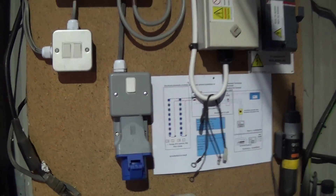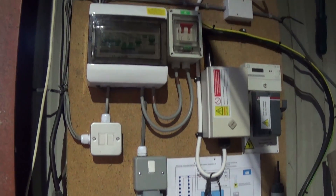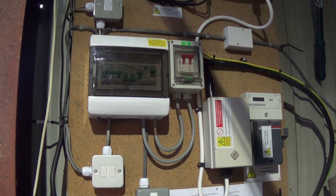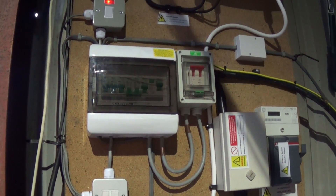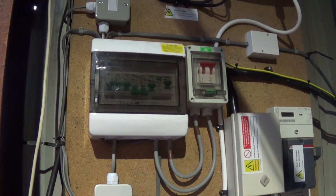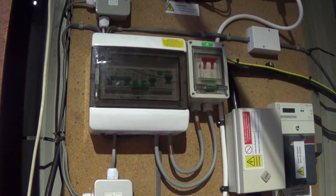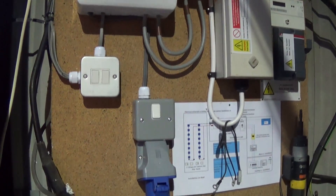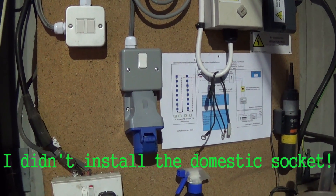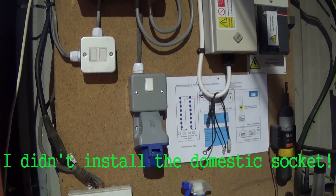That's a 16 amp socket mounted and I've wired it into the fuse board. I've deliberately not shown the wiring into the fuse board because either you know how to do that or you don't, and if you don't I might respectfully suggest that a video about putting a welding socket in the wall probably isn't the first place to start learning about it.